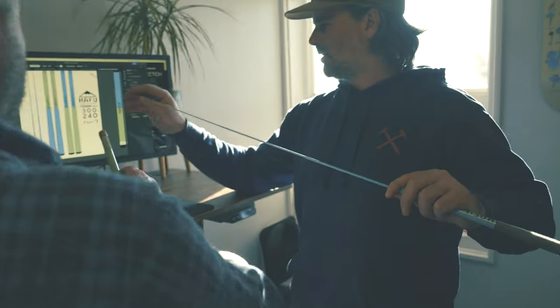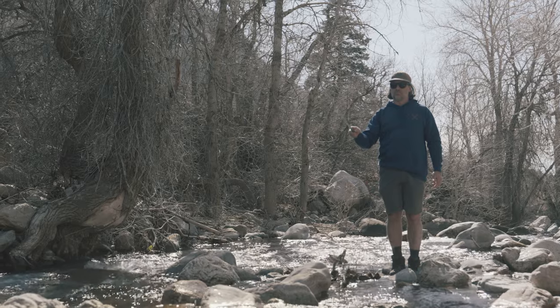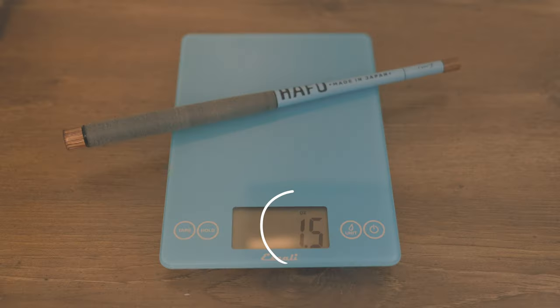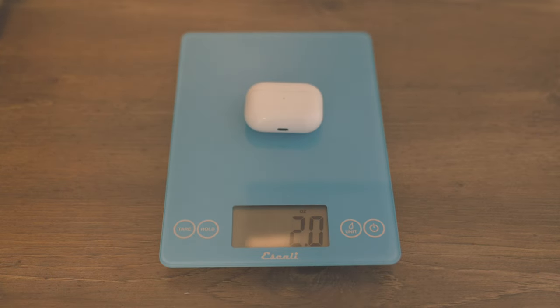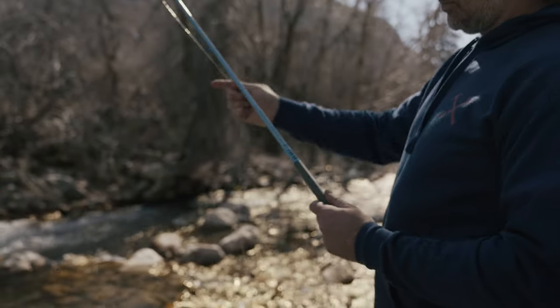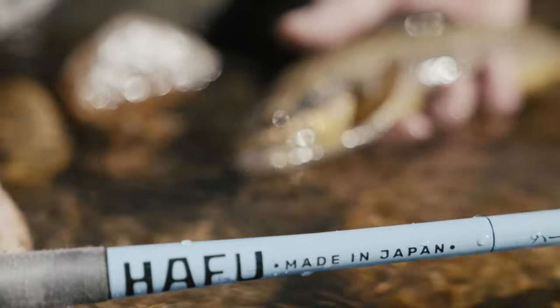The Hafu comes in two lengths: 240 centimeters, which is 7 foot 10 inches, and 300 centimeters, which is 9 foot 10 inches. The 240 weighs just 1.5 ounces, which is lighter than your AirPods. At less than eight feet, this is the shortest rod we have ever made — ideal for small streams and small fish.